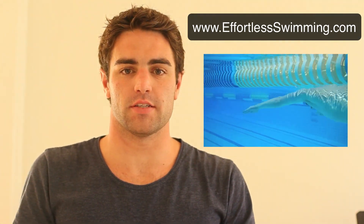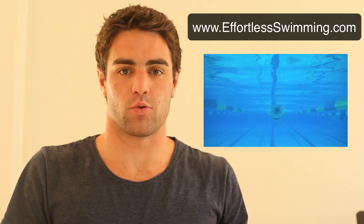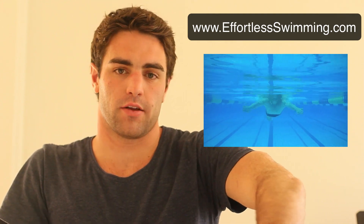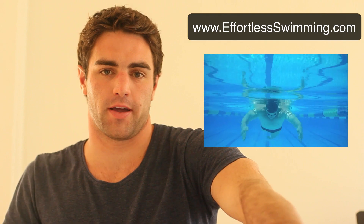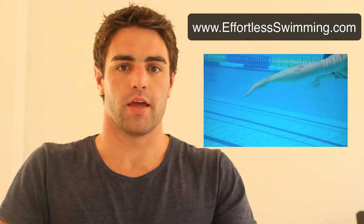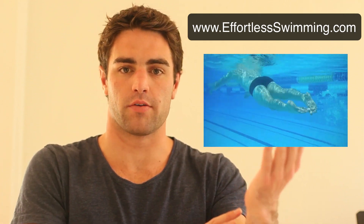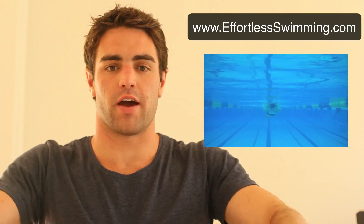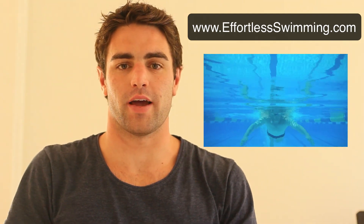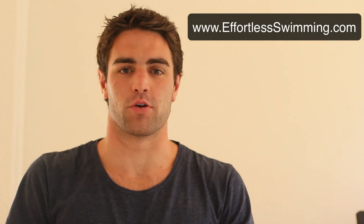The other reason sculling is valuable is it's good for practicing your feel of the water. When you're pulling through, if you're slipping through the water, you haven't got a feel for it. Practicing scull gives you a feeling for holding that water and moving yourself through it. A few keys with sculling — as you can see in the video — keep your hand and forearm very straight so you can hold water with that whole part of your arm rather than just your hand. It's a figure-eight motion: thumbs up, then thumbs down as you sweep out. Improving your scull will improve your catch and your feel for the water.